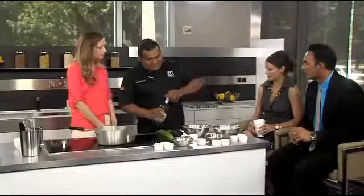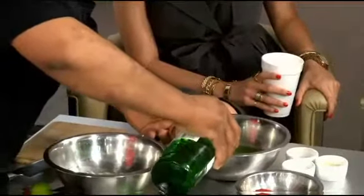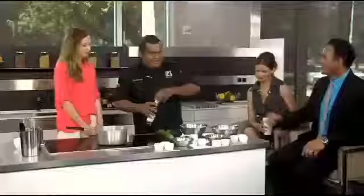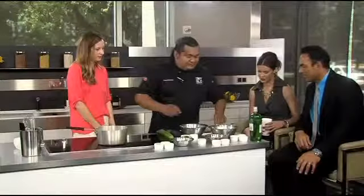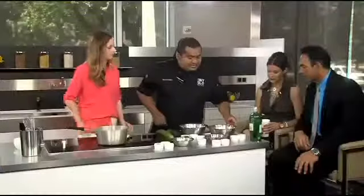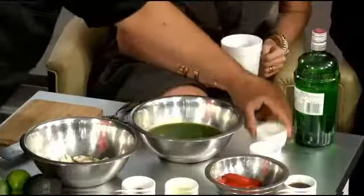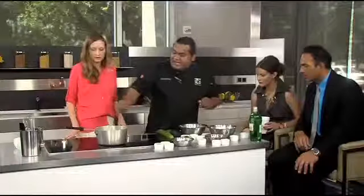Now we're going to add some tangerine — that's always magic, right? About two tablespoons, maybe a little bit more. Then we're going to add about one lime juice, a little bit of salt just to get some taste to it, and one teaspoon of gelatin powder. And that's going to give it the texture? Exactly.